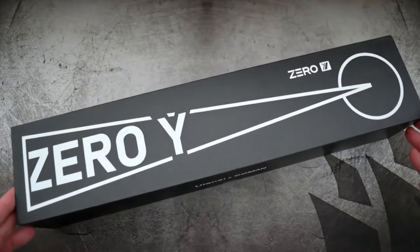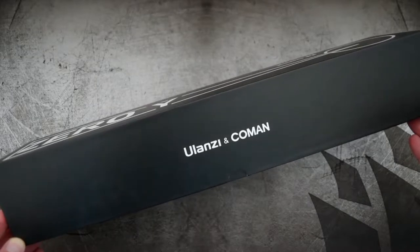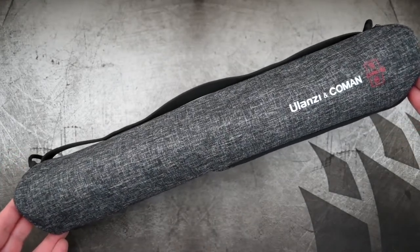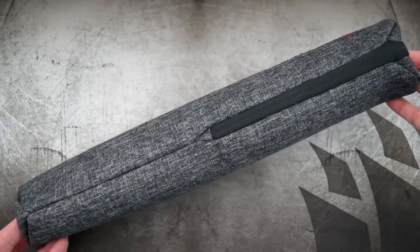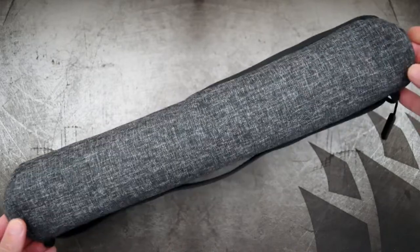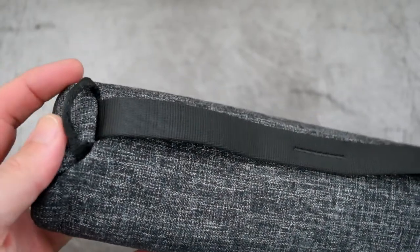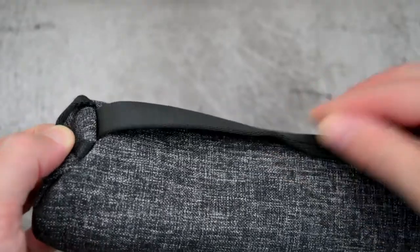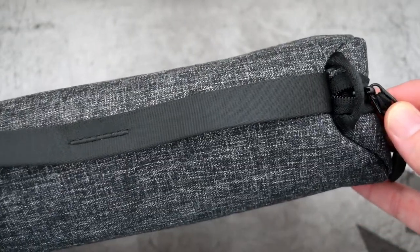Back again today with another video, and I have a tripod to look at. It's been a while since I looked at one of these. This was sent in via the company Ulanzi, and they've got a collaboration with Coman, so they have a joint project with this travel tripod. First thing to get out of the way is this is a review, so I will be showing it to you in detail and giving you some of my opinions on the design. It would be quite easy to dismiss this as a Peak Design travel tripod clone.